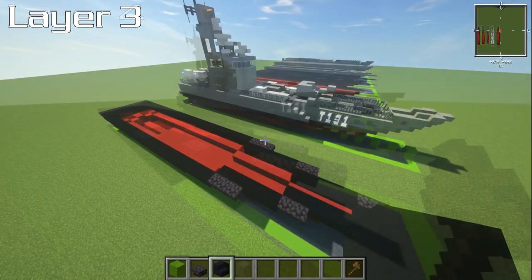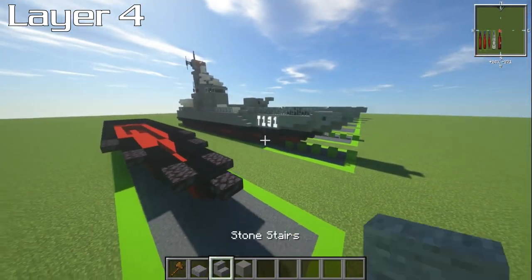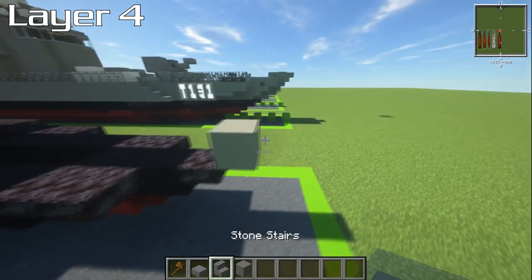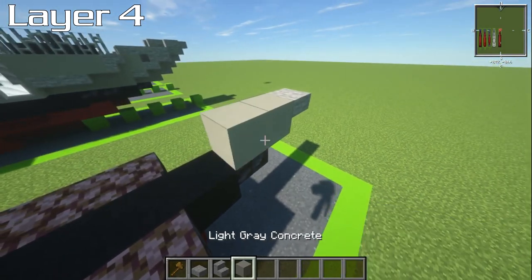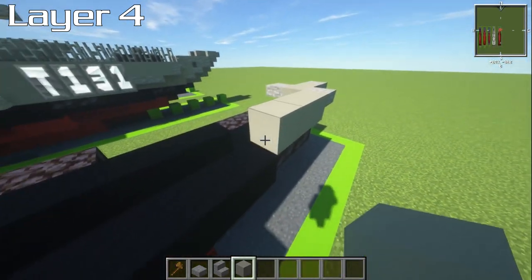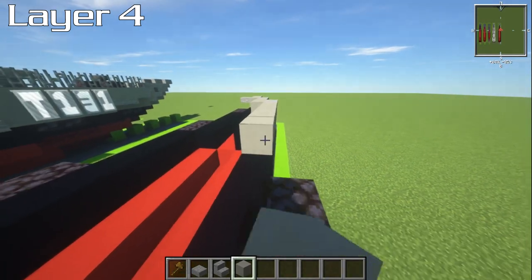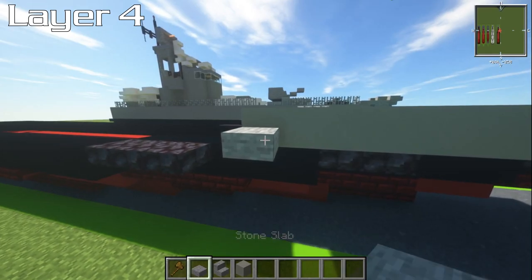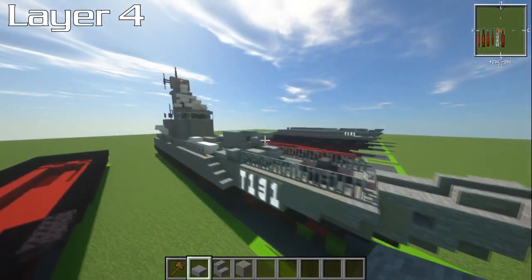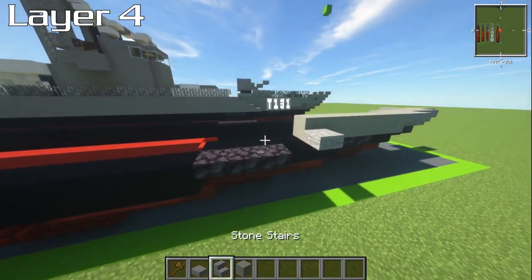For layer number four, grab stone slabs, stone stairs, and light gray concrete. From the front, go forwards by one and have a stone slab on the front. This is two blocks — put another block behind it, then a stone slab either side. Then four blocks, with slabs on the last two. Then six blocks. Then bizarrely we're going to have a lower slab — that's because of these torpedo tube things where it looks like they go down and off, so there's a cut to make that work.